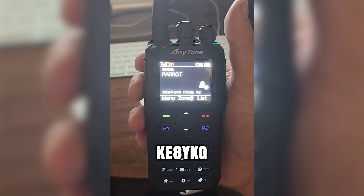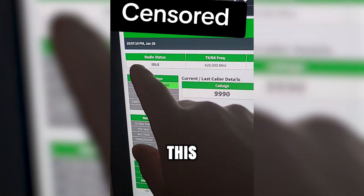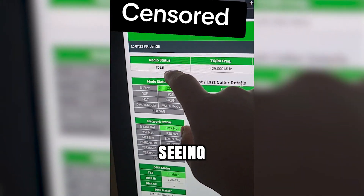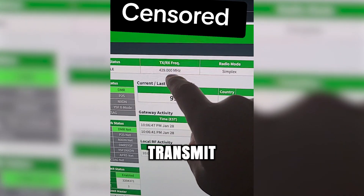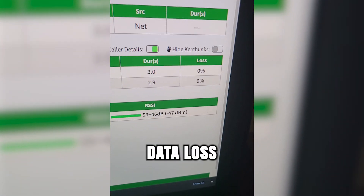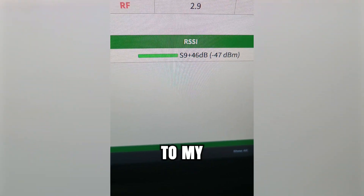KE8YKG testing Parrot. And I can mess with everything I want to through this website, and that includes seeing whether or not it's currently receiving or talking. I can change the transmit and receive frequency. I can even see the data loss coming through the radios, as well as my signal getting to my hotspot.